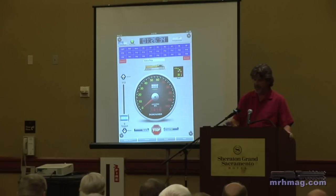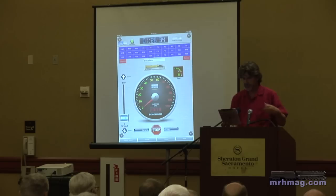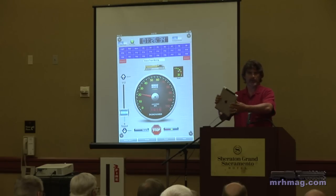Hit stop — got some nice visual feedback there. A really cool mode: let's say I was running forward and I want to take advantage of some of the sensors that are in the iPad. I can turn on tilt control, and now when I tilt, I can stop — either direction — by simply tilting it.